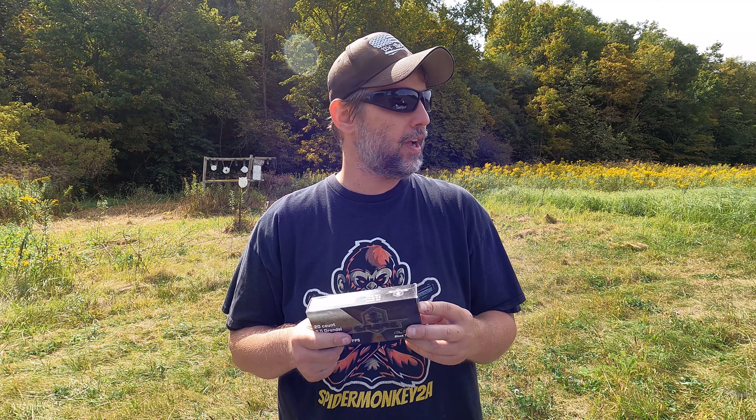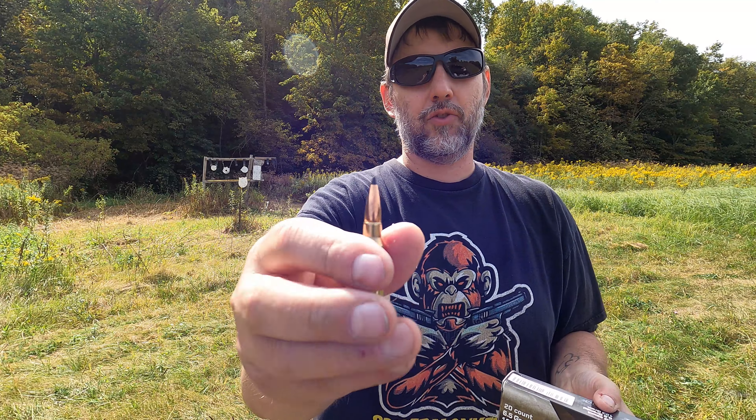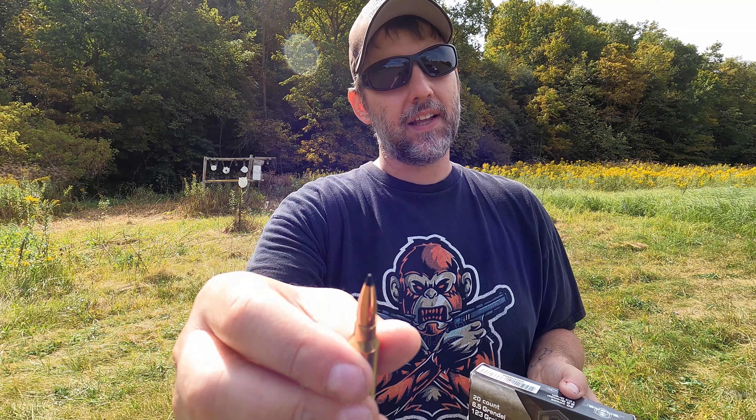In our last video we did a group test with this ammo, the Sabre Black Tip. I believe it's AAC that produces this. It grouped just fantastic out of our first three shots. The second three were a little bit worse, but that was completely me. I wanted to save the rest of this so we can do some devastation tests.